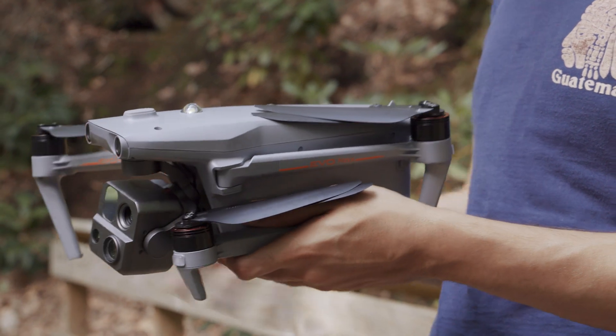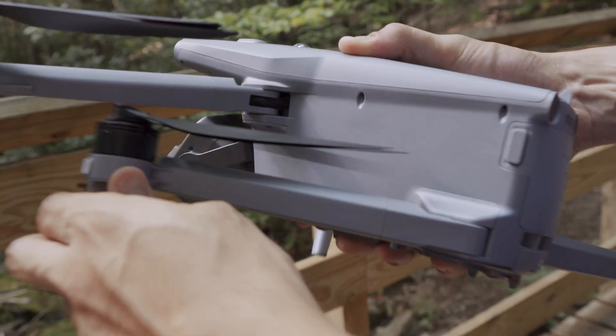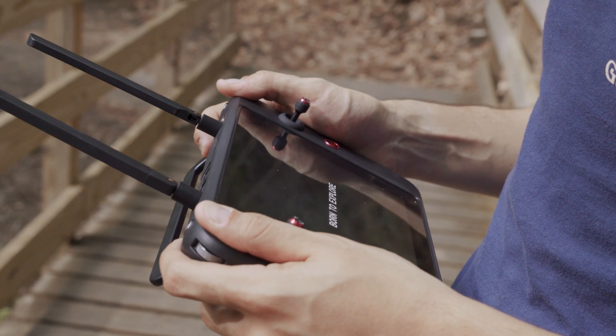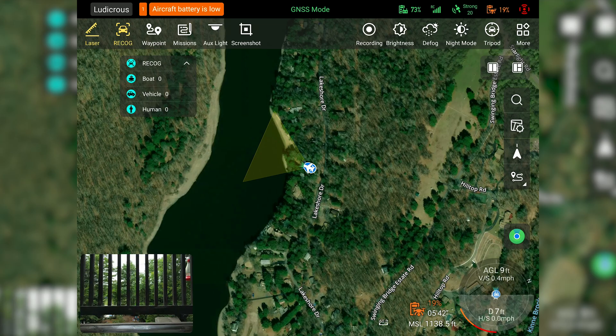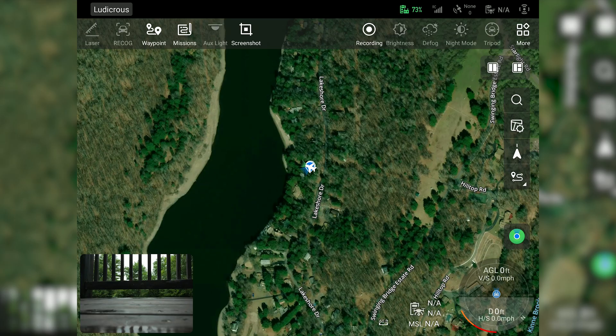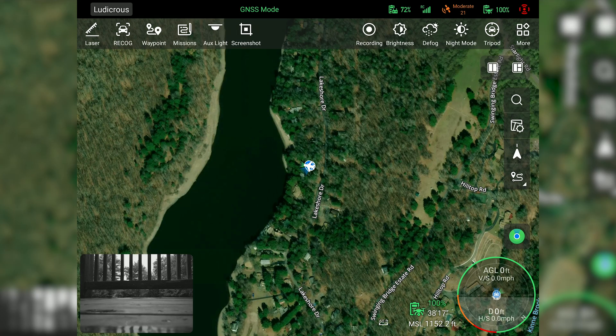We were quick to action as the MAX 4T is incredibly easy to set up. With its foldable design, I can quickly unfold the arms with the propellers already attached in the case, connect the controller, and be ready to fly in no time. What's really cool are the hot-swappable batteries — this allows pilots to land the drone and remove the dying battery while the internal power source gives about 30 seconds to quickly swap without powering down or having to restart. This is super important when time is of the essence.